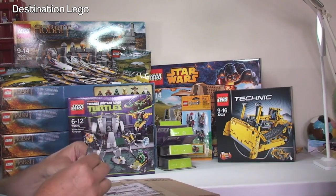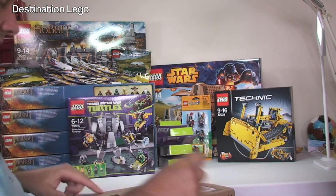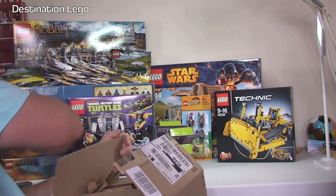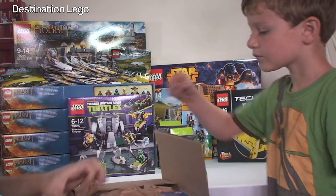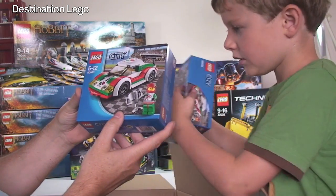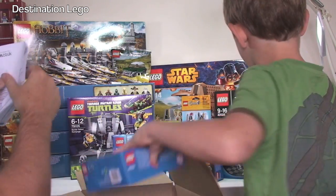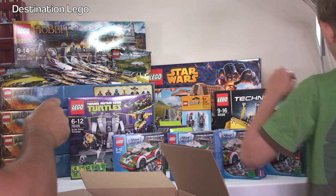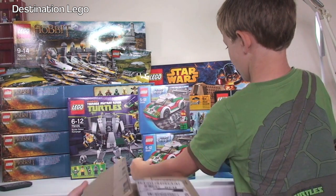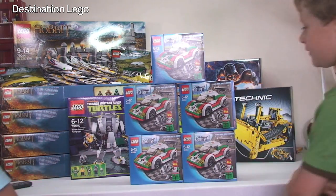This one is from Amazon. We've got the LEGO Technic race car set — five of those. I think I got those at 40% off. They're going to be parted out and on the Bricklink store, so if you want any of those parts, head over to the Bricklink store.